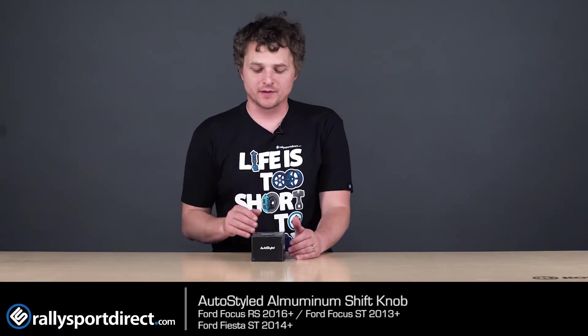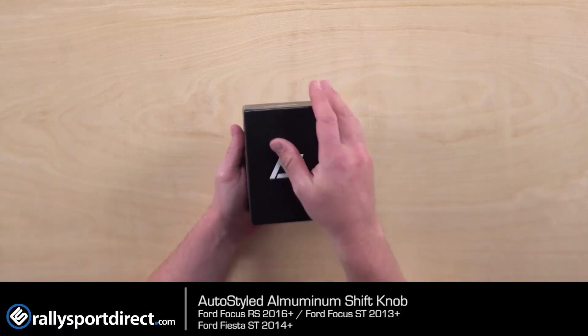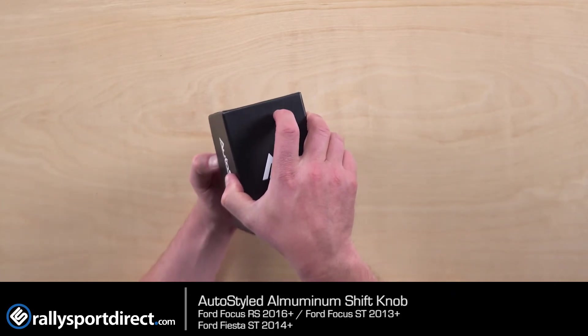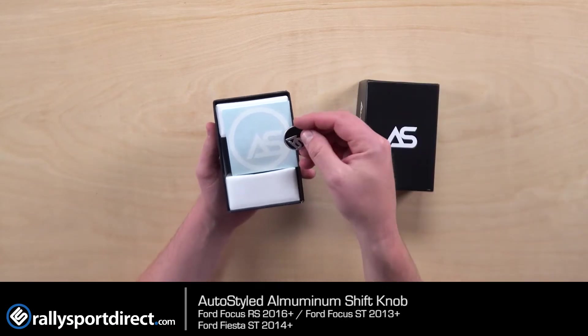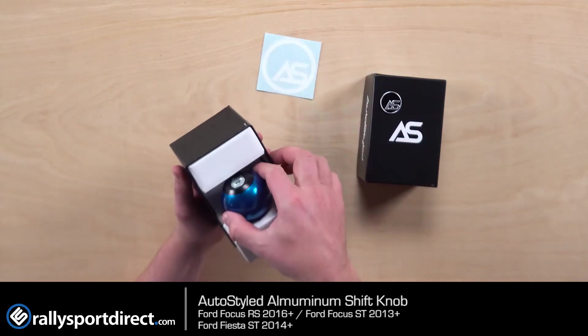I've got the box right here. Let's go ahead and open this up. First thing you're going to notice is just the quality of the box — the raised lettering, just the texture, the feel. Very, very nice, very premium feeling, which is good because AutoStyled is definitely a premium brand. This is the top emblem that's going to go on the shift knob. They do include a sweet sticker, which is very cool.